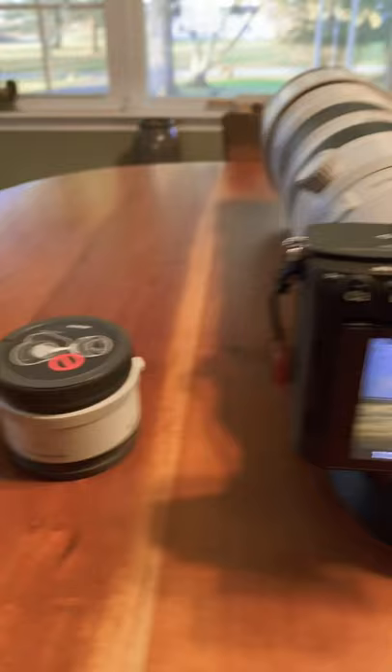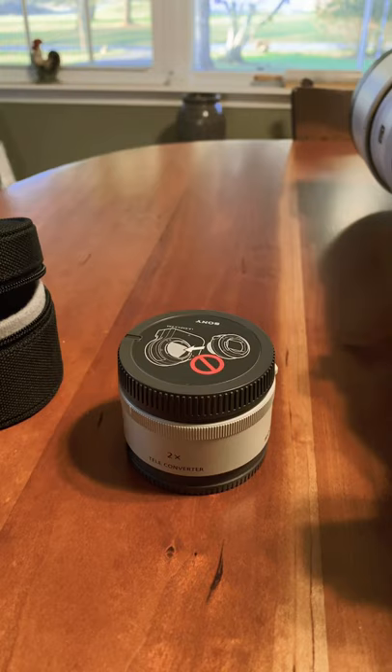And then if you put one of these suckers on there — this is a 2x teleconverter — this will even give you more reach, double to be exact.